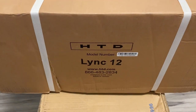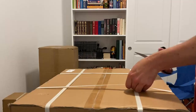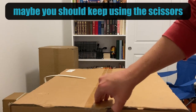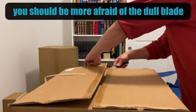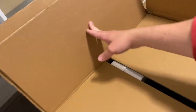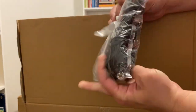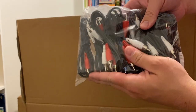This is the Link 12 controller. They have a Link 6 system which only does six zones; this does up to 12 zones. It's packaged well — a box within a box on top of a box. All these RCA cables are going to connect from the controller to the amp.